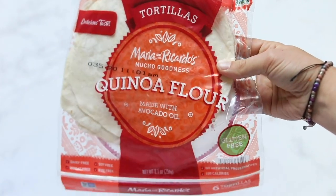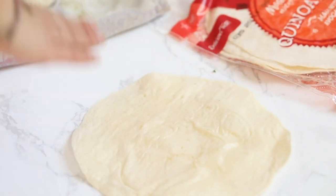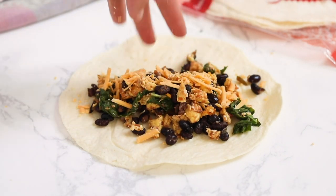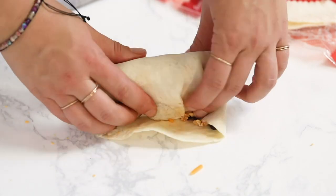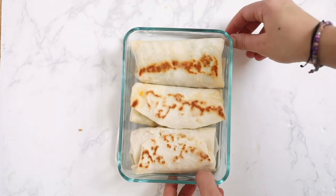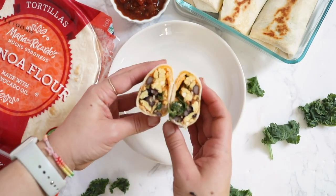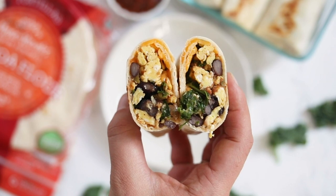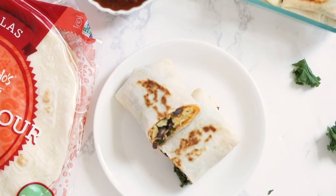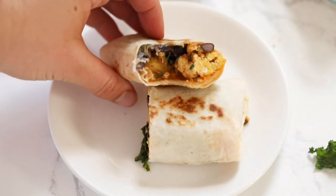You can use any kind of tortillas that you like. I like to wrap mine in a dish towel and then pop them in the microwave — it just makes them easier to roll. Put some of that egg and black bean kale mixture down on your burrito, and I like to sprinkle it with a little bit of vegan cheese. The final step I love is actually crisping them on both sides. Just add them back into that skillet with a little spray, cook them on both sides until they're golden brown, and then they are nice and crispy. You can keep these for meal prep in your fridge and reheat them in the microwave or toaster oven. I like to dip them in a little bit of salsa or maybe some guac. They are seriously so good, so easy to make, and one of my favorite breakfasts.